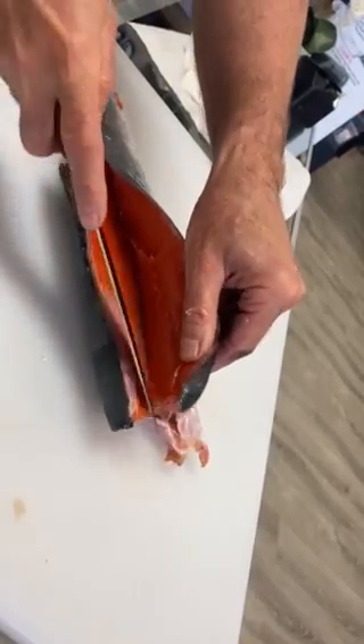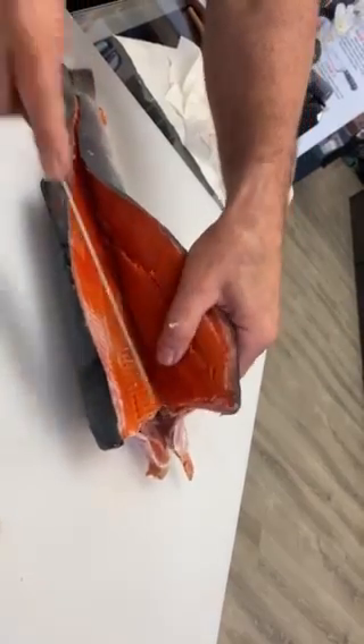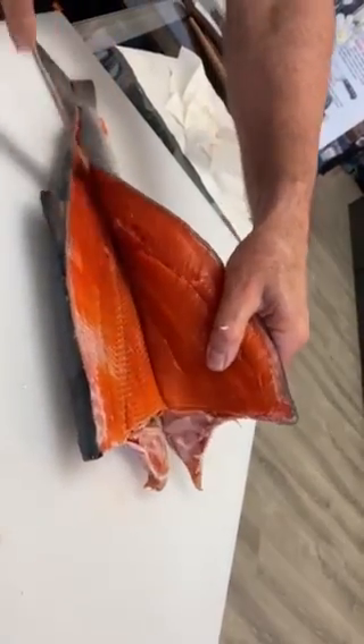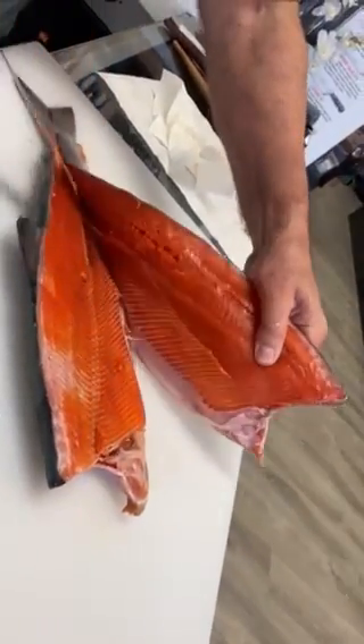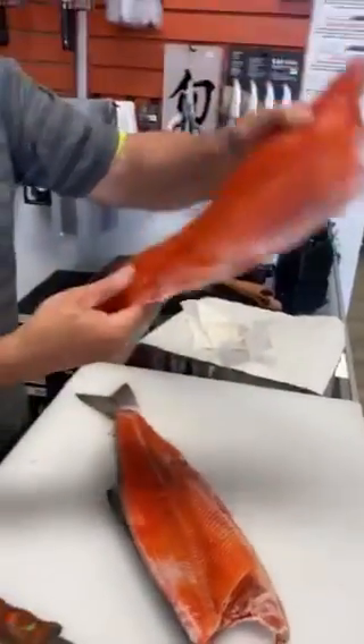And then I'll start flaying right around the ribs. And there's one fillet.